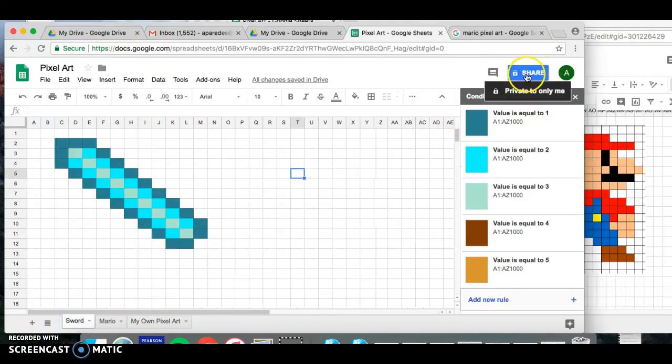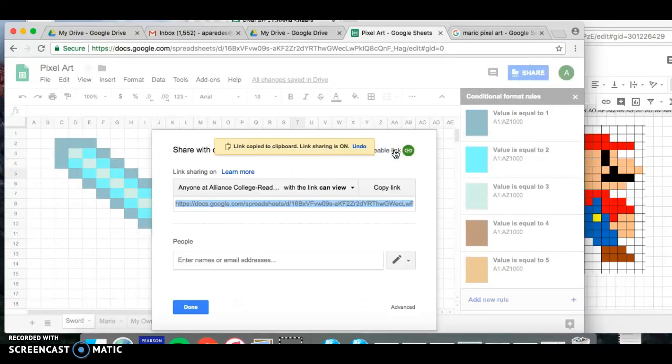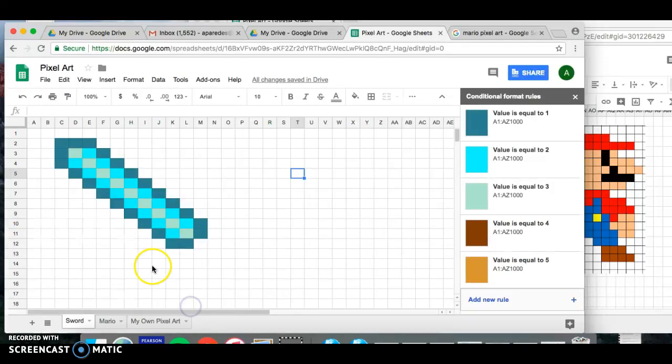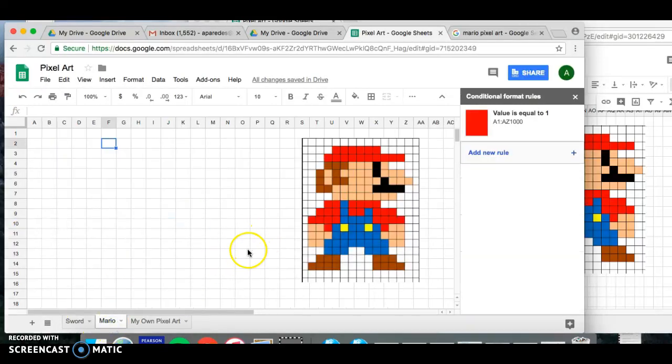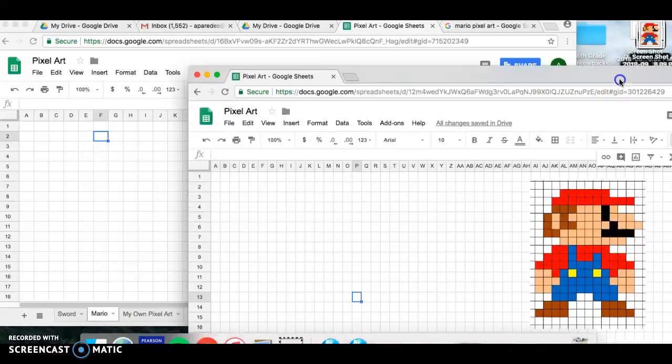When you're done, click the Share button at the top, click Get Shareable Link, copy the link, then go to your Google Classroom and paste the link so I can see your projects. This is not a hard process but it is time-consuming, so please be patient with it. If you have any questions, raise your hand and I'll come over to help. Good luck with pixel art coding — I look forward to seeing all of your lovely projects!